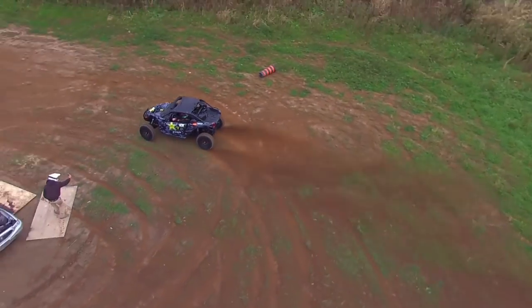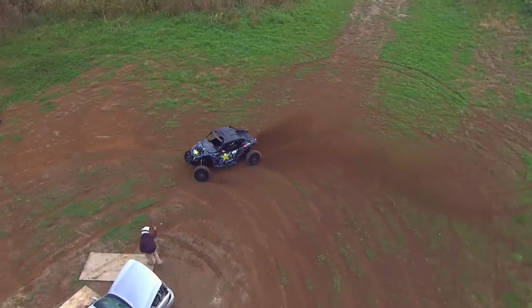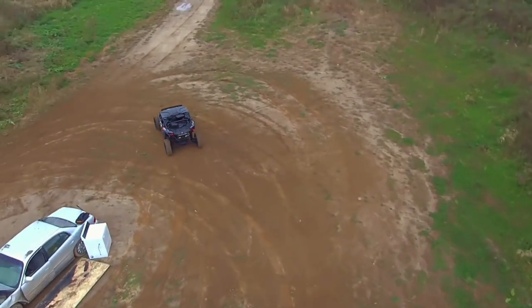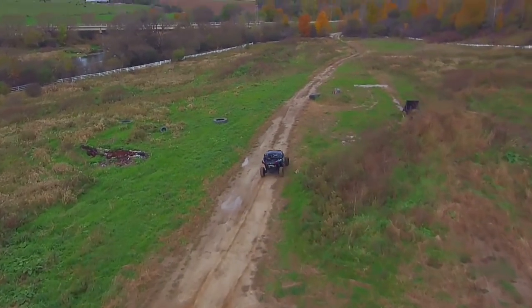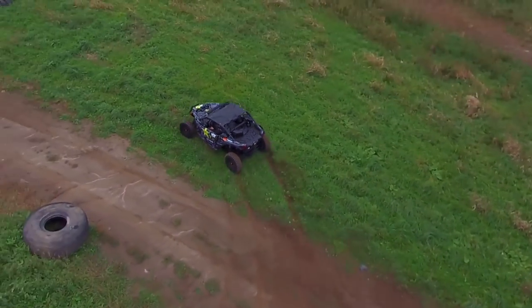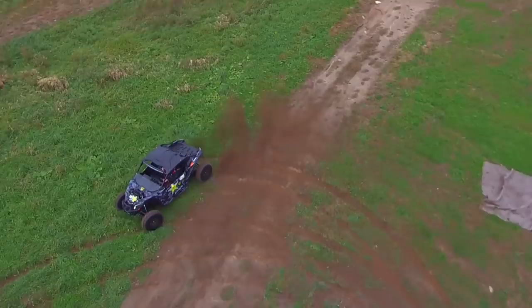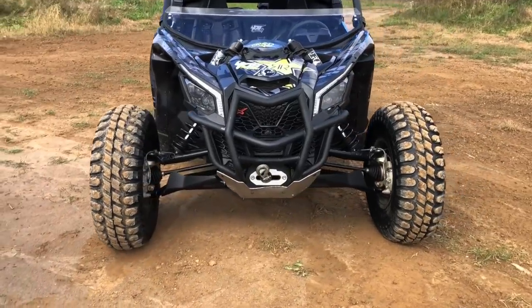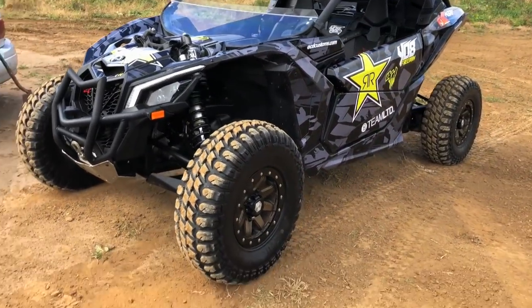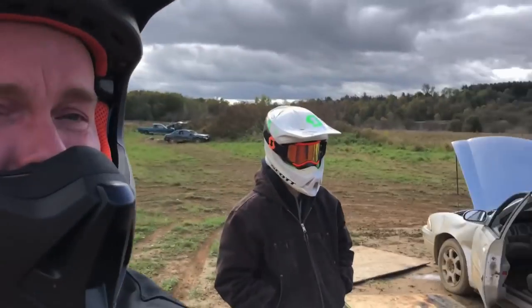Oh my God! Oh my God — got a little dirt on the grill. She's definitely a lot different now that it's two inches wider. Turns different, handles different. I hope you guys really enjoyed that drone shot. I was surprised — like, it keeps up so well, especially doing all these donuts and almost running over Justin. Sorry, Justin.